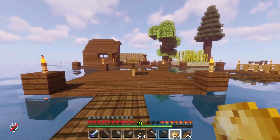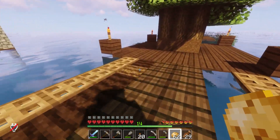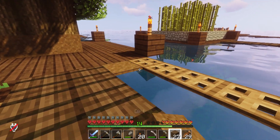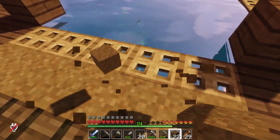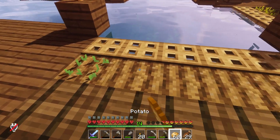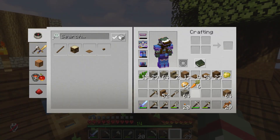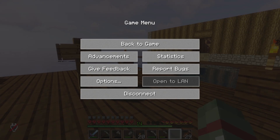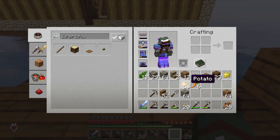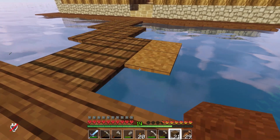We have 62 potatoes! Oh my gosh, that's amazing. It's carrots, potatoes, beets — I don't have any beets, sadly. That's pretty much all we can do: just grow those potatoes and carrots. That's perfectly fine, to be honest. I don't mind. It doesn't have to be fancy.